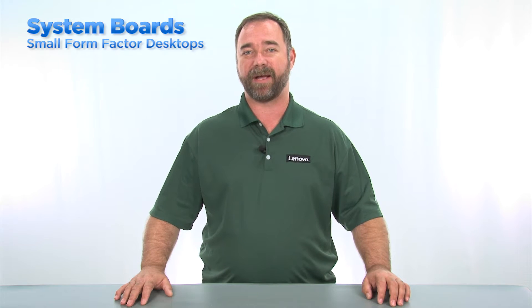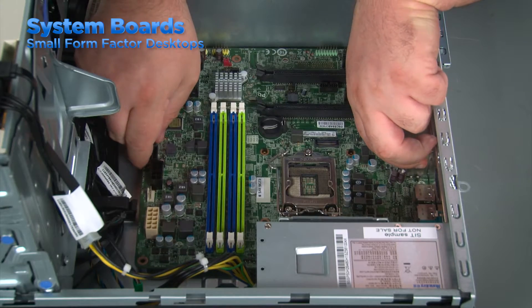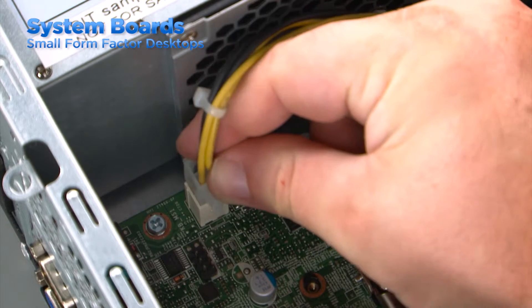Replacing the system board in the small form factor is basically the same process as the tower. Align the ports on the board with the holes in the rear of the system and the screw holes with the posts on the chassis. Once the screws are installed, you can then install the other components and connect the cables throughout the system.